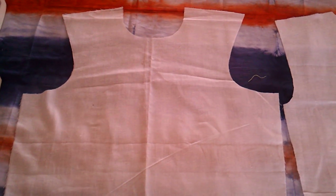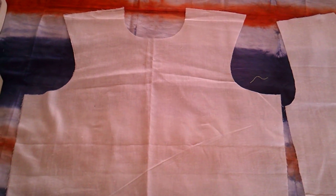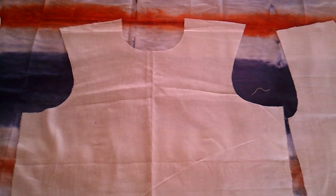This is a size 12 bodice. What we want to do here is to show you how to face the neckline of a bodice.